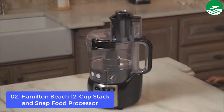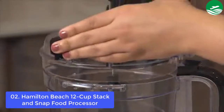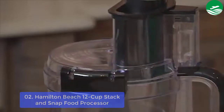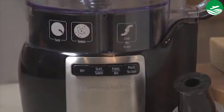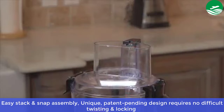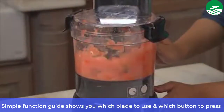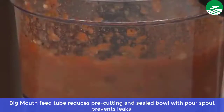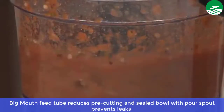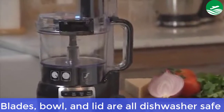S-Blade and Reversible Slice and Shred Disc let you chop, slice, shred, mix and puree just about anything. Easy stack and snap assembly with a patent-pending design requires no difficult twisting and locking. A simple function guide shows you which blade to use and which button to press. The big mouth feed tube reduces pre-cutting, and the sealed bowl with pour spout prevents leaks. Powerful 450-watt motor, and blades, bowl, and lid are all dishwasher safe.